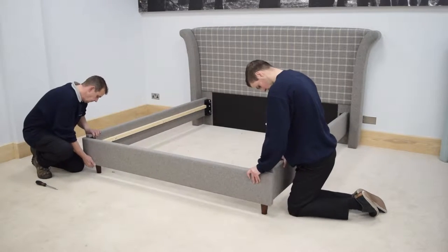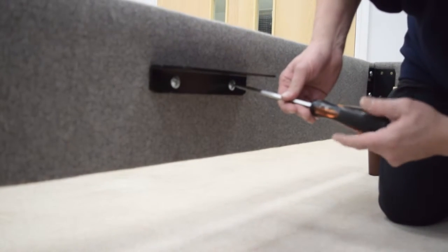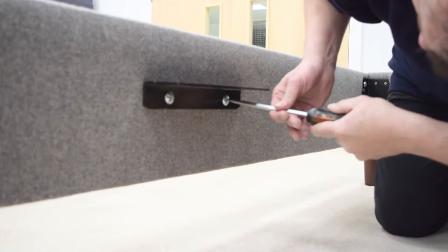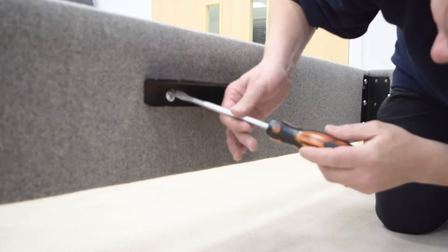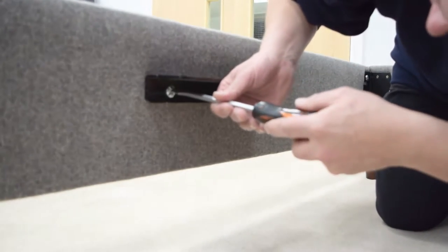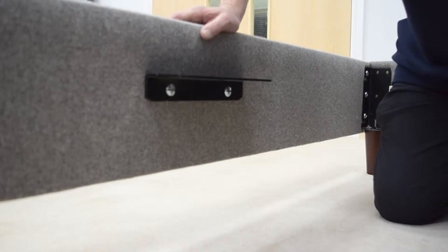Repeat the process to fit the footboard. Next, attach the centre support brackets to the headboard and footboard. There are two bolts per bracket. Unscrew them from the headboard and footboard and then use them to fit the centre support brackets. Make sure the ledge of the bracket is above the side of the bolt fixing points. Tighten all bolts with the screwdriver.